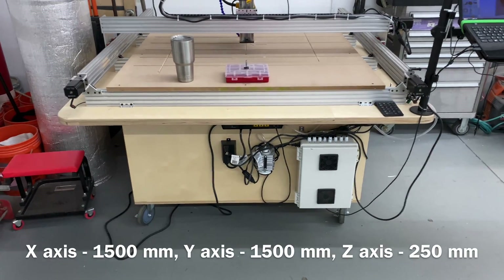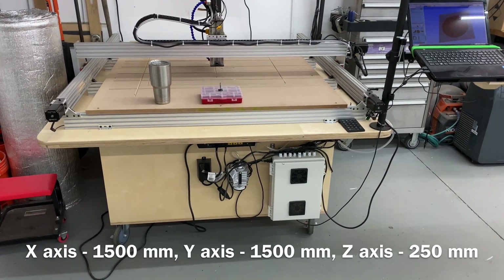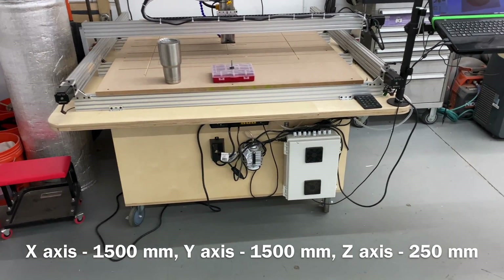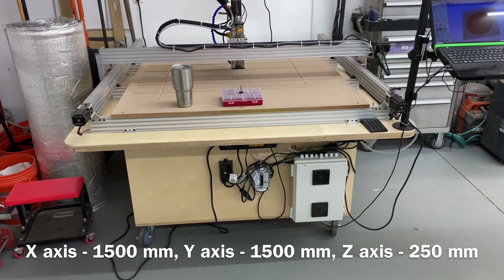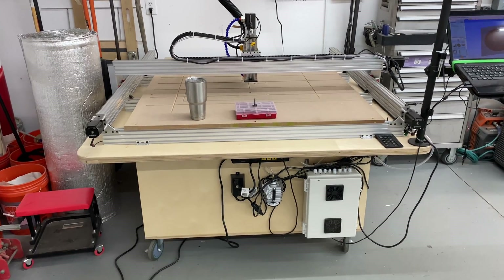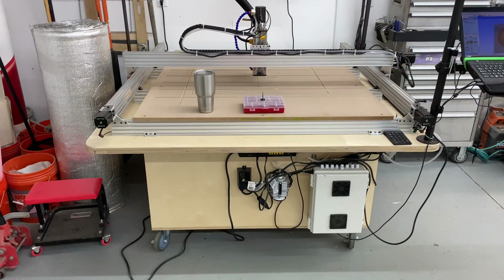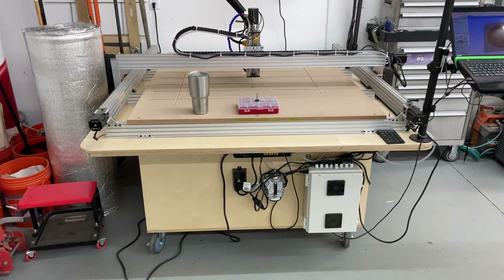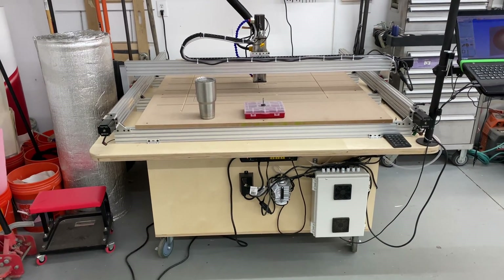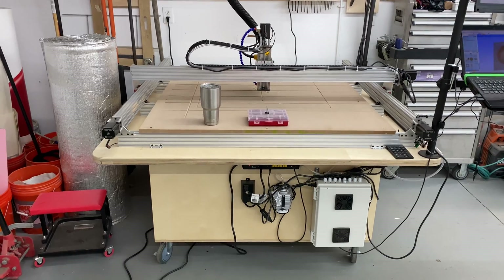Let's talk about my machine in particular. There are a lot of different machines you can go with, but I really like the OpenBuilds system because it's a really good, simple, reliable system that your average person with decent skills can put together and start running fairly quickly. Usually you could put a machine like this together in a couple of days — and I'd say a couple of days to take your time and make sure you're doing it right.